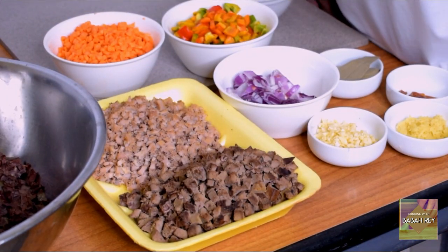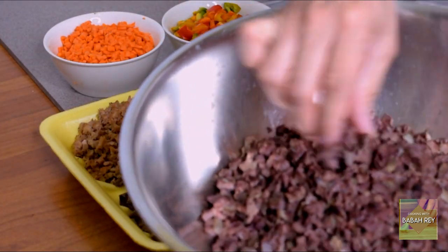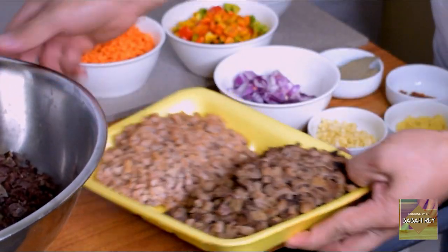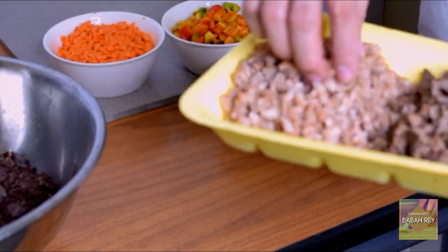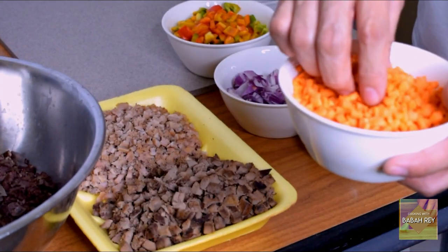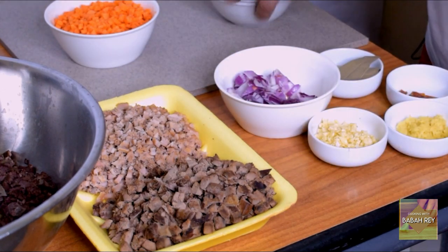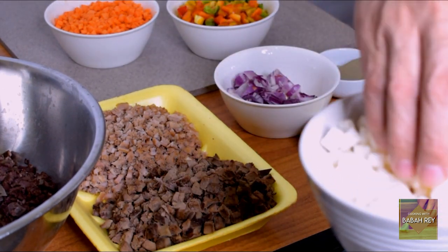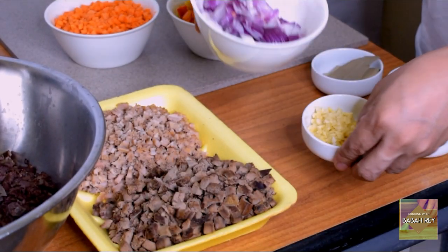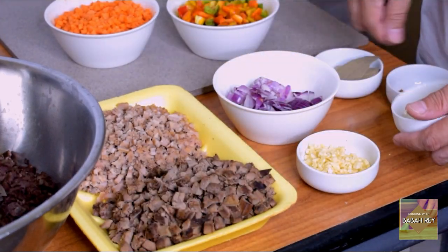Now, in a short while, I cut the cooked cow lungs and chop them into small pieces, also the liver and the beef tripe. I also cut the carrot into slices, the red bell pepper, the onion, the garlic, and mince the ginger. Now let's cook.